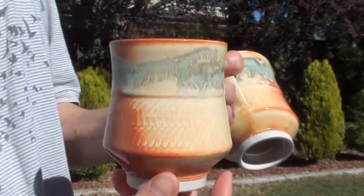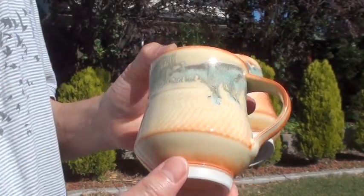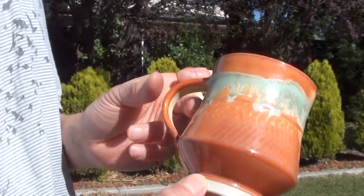And this is the other one. Again, the outside glaze is called yellow salt. Sometimes you get a little bit of orange, especially on the thinner part.